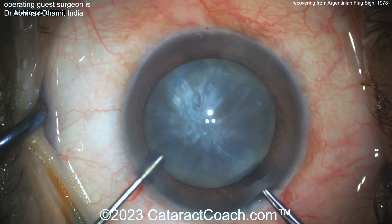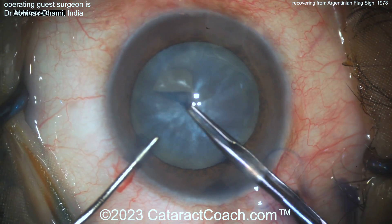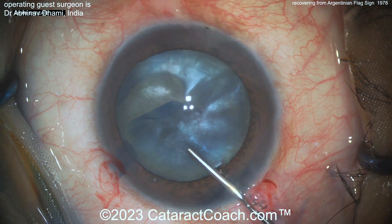Here's some TriPan blue dye to stain the lens capsule. And now — it's pressurized. This is where I'd like a needle decompression or double-rhexis technique. Watch carefully — there it goes. It's gone, all the way out to the zonules.